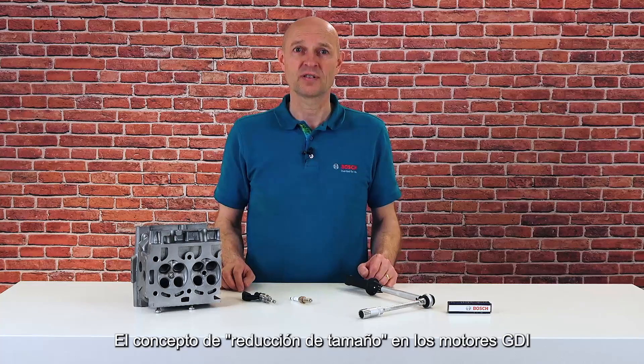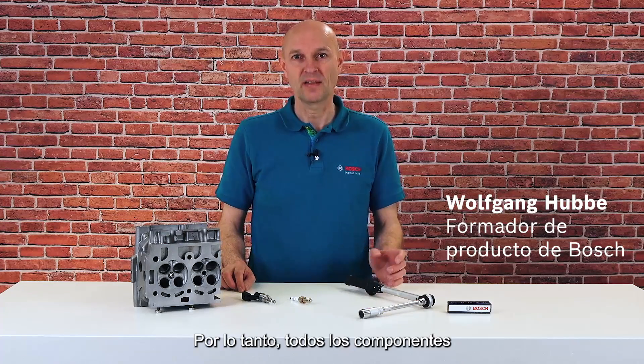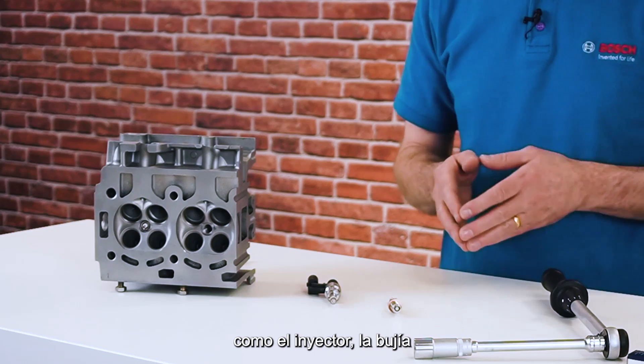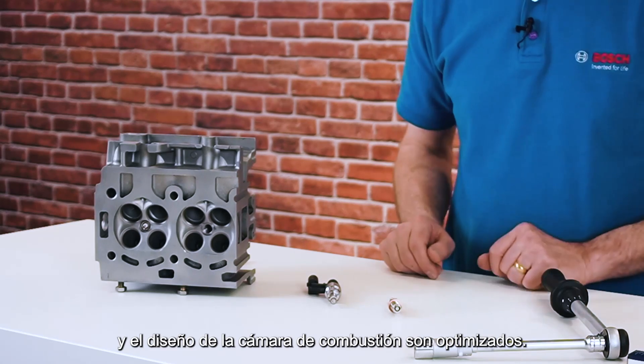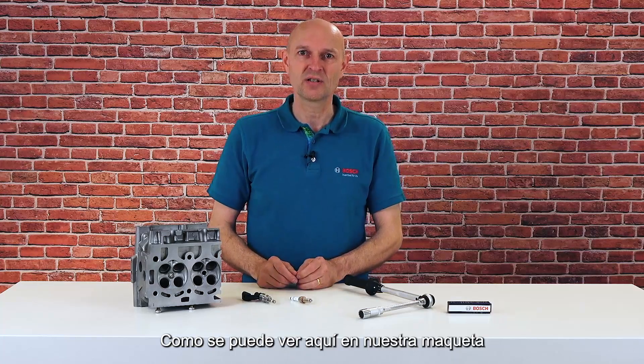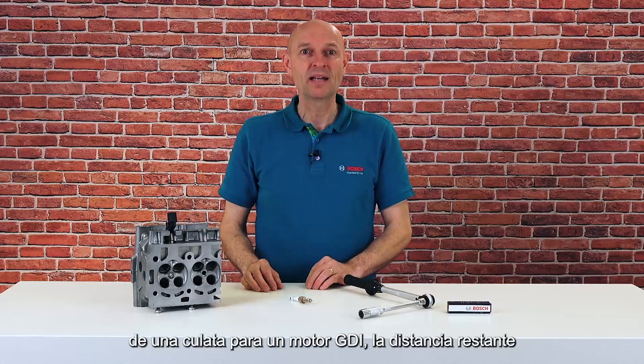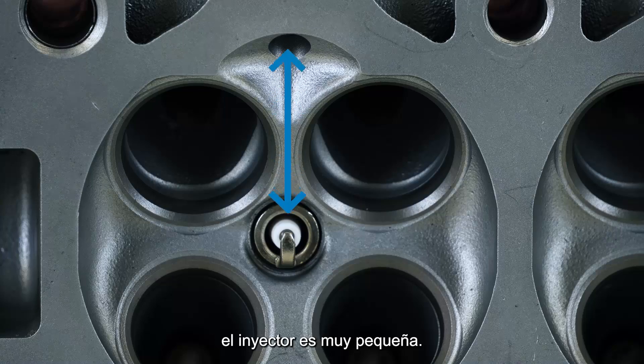The downsizing concept in GDI engines leads to reduced space in the combustion chamber. Therefore the entire system of components like injector, spark plug, and the combustion chamber design is optimized. As you can see here on our demonstration model of a GDI cylinder head, the remaining distance between the spark plug and the injection valve is very small.